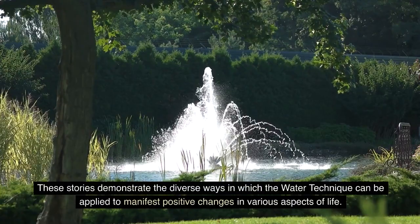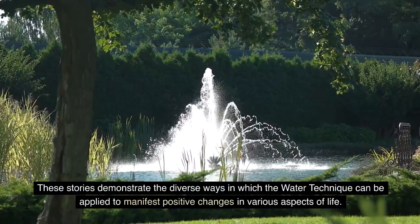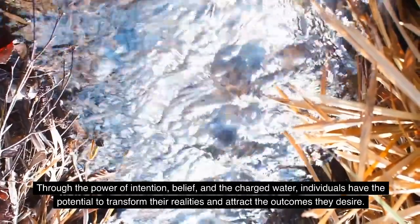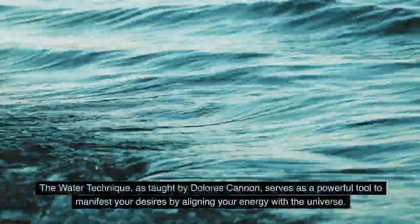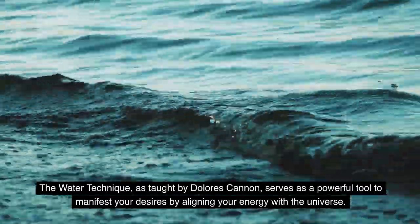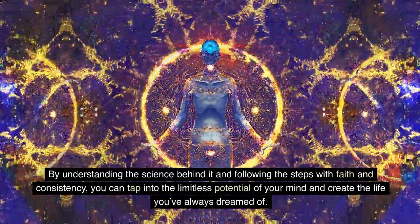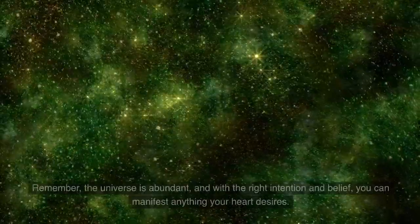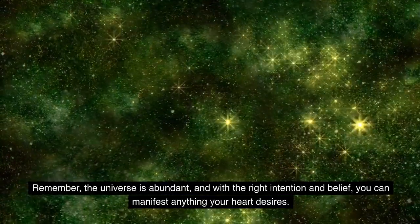These stories demonstrate the diverse ways in which the water technique can be applied to manifest positive changes in various aspects of life. Through the power of intention, belief, and the charged water, individuals have the potential to transform their realities and attract the outcomes they desire. The water technique, as taught by Dolores Cannon, serves as a powerful tool to manifest your desires by aligning your energy with the universe. By understanding the science behind it and following the steps with faith and consistency, you can tap into the limitless potential of your mind and create the life you've always dreamed of. Remember, the universe is abundant, and with the right intention and belief, you can manifest anything your heart desires.